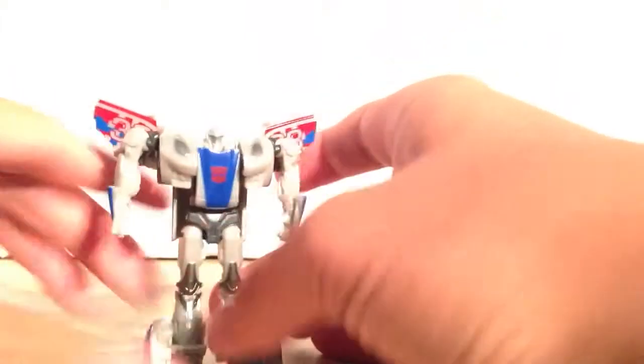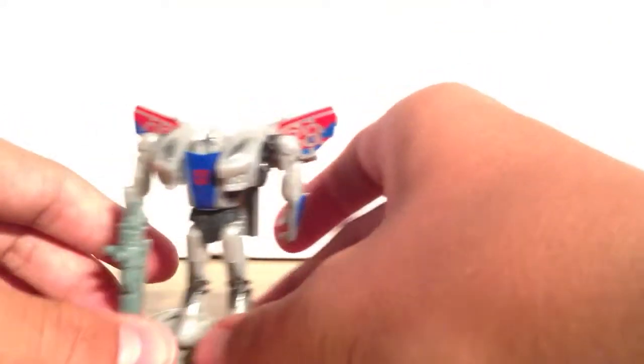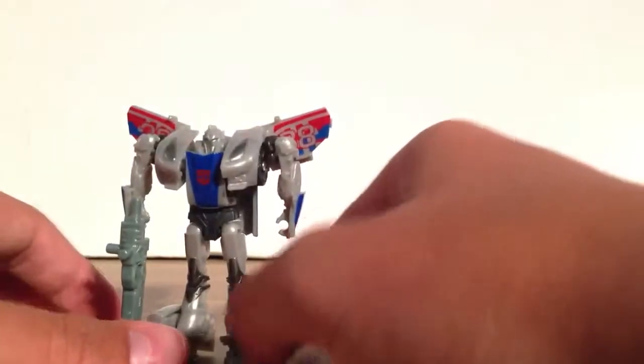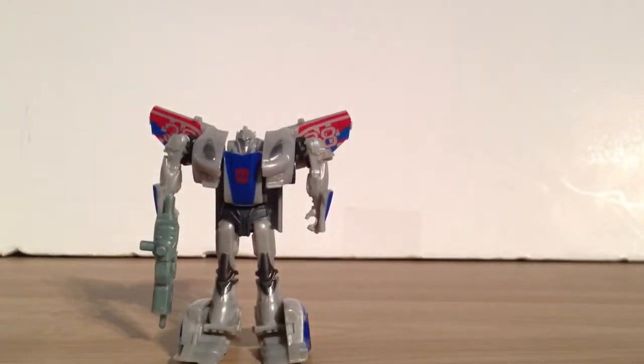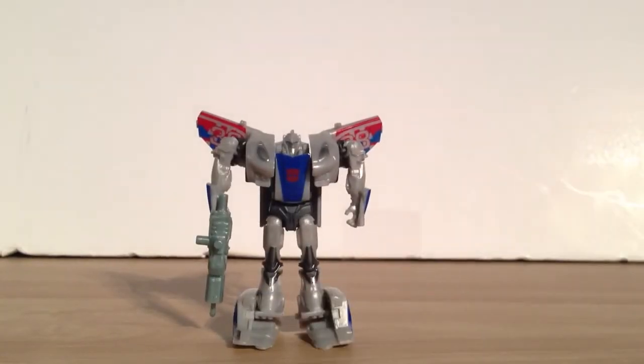Cool. I really like him — he's pretty legit. I wish his face was a little bit better painted, but he can hold his chain bolter and be like pew pew, you know. He's cool. I really do like these Cyberverse guys — they're really interesting. Other than that, he's good. I just wish there was a little more paint on this guy. Anyway, thanks for viewing this video, and goodbye.